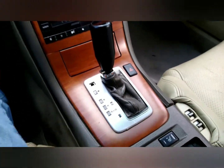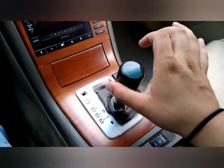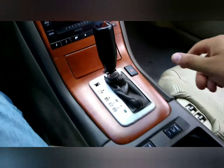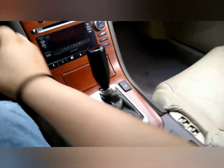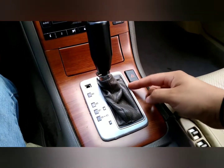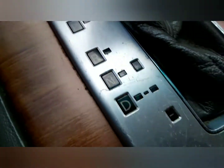The issue I'm having is with the tiptronic. As you can see I have it in park, and when I put it in drive and go to manual mode, the car still stays in drive. My intention was to try to get this fixed. I'm going to take this off because there is a little magnetic switch back here that might not be making contact.